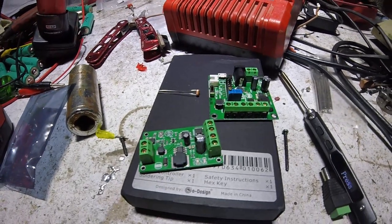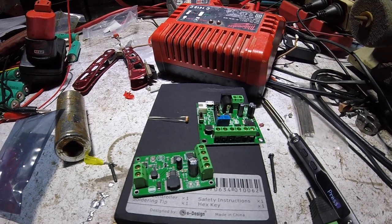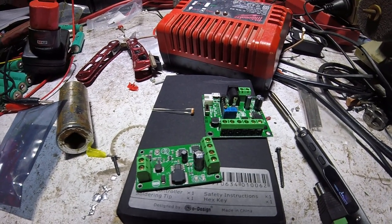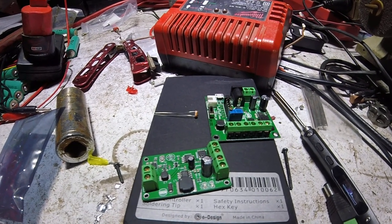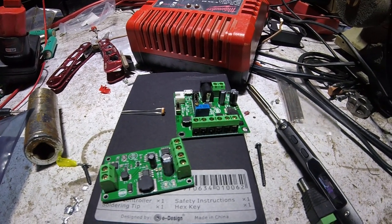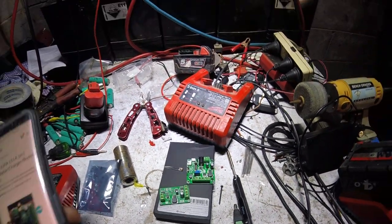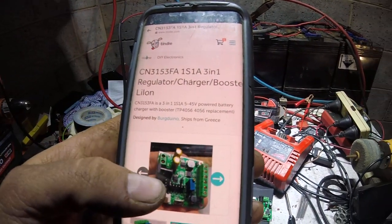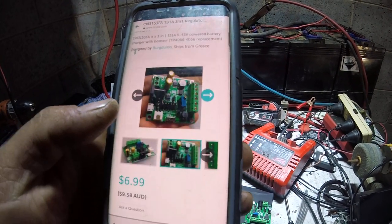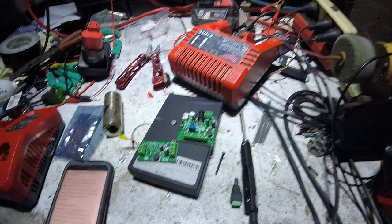Good evening YouTube. I had a fellow reach out to me just the other week and he said he makes PCBs for custom charging applications — things that are better than TP4056 boards and things like that. He was wondering if I'd be interested in having a look at some of them. He's got a sales site on Tindy.com and he makes these wicked little boards.